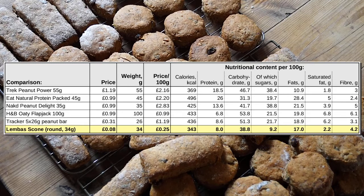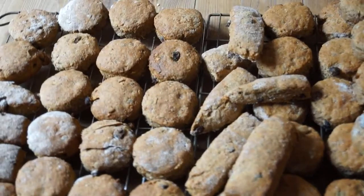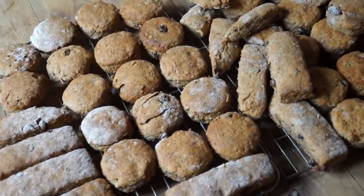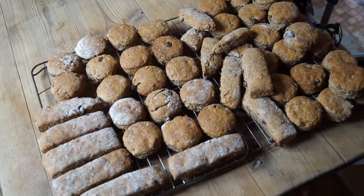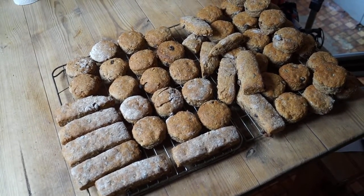Lembas scones are a cheap and nutritious snack that compare well to shop-bought food. They are an example of how do-it-yourself is a real, practical alternative to the products society encourages consumers to buy to help people take exercise.